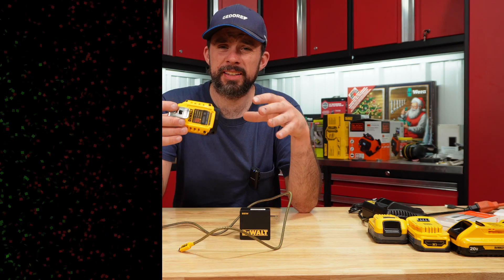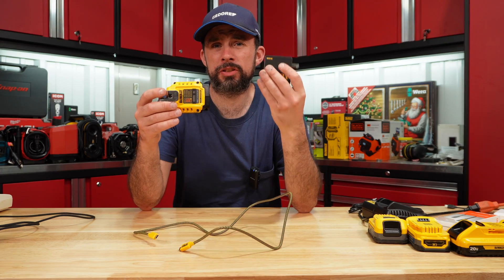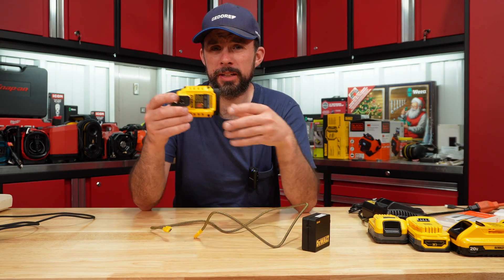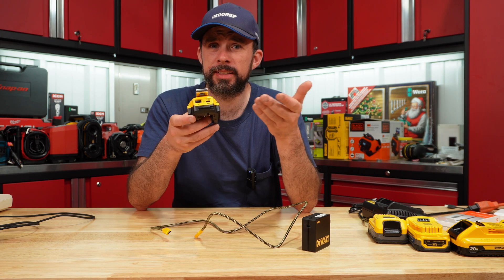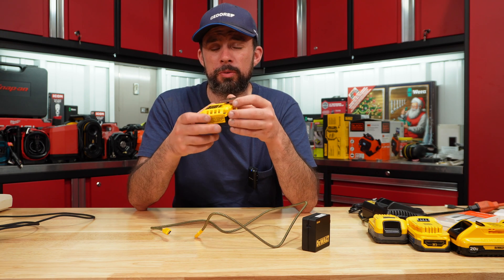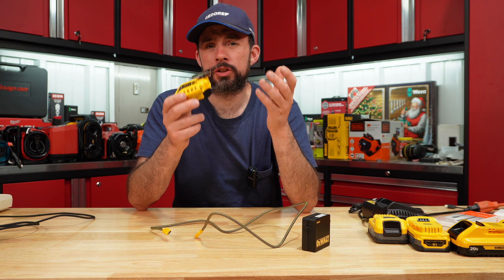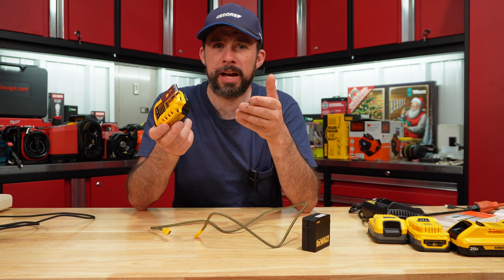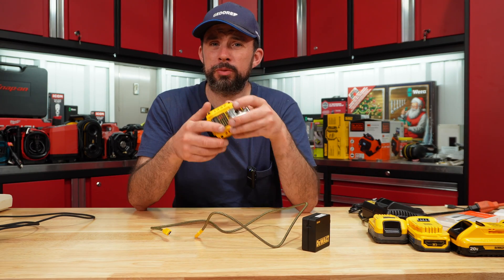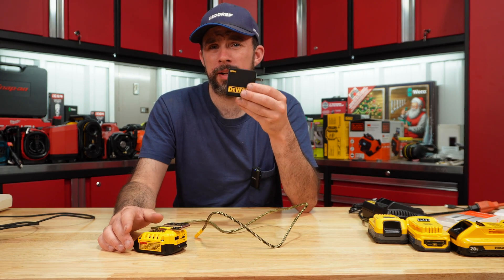I really think if you can find this kit for 99 bucks, it's worth it. You've got the 65-watt adapter, USB-C cable, and the adapter slash charger, because you get a maximum of 100 watts output where you can use this to fast charge phones, charge your laptop or MacBook, whatever. Overall, I think DeWalt did quite well on this. We'll see how it performs and if it lasts. Looking forward to the 100-watt adapter.